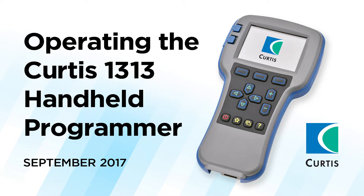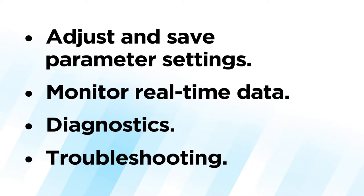This video tutorial provides an overview of how to operate the Curtis 1313 handheld programmer, which is used to configure Curtis motor control systems. With this programmer, you can adjust and save parameter settings, monitor real-time data, and perform diagnostics and troubleshooting.